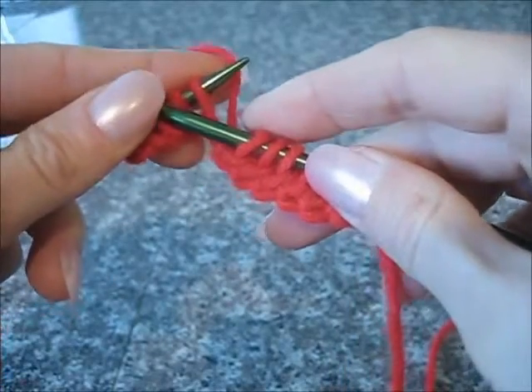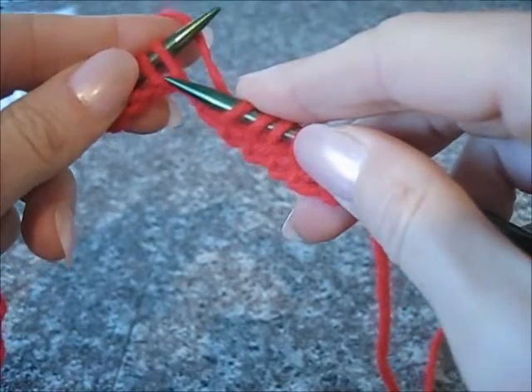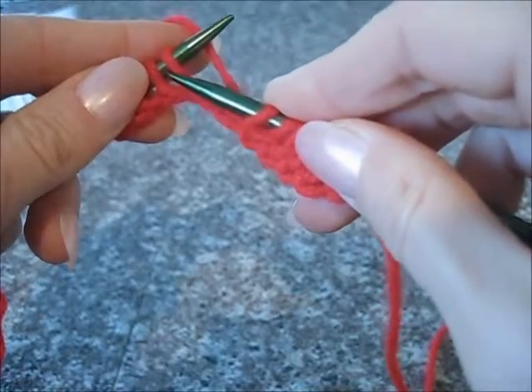After I cast on with long tail, I start knitting with European style for the front of the loop of the stitch.